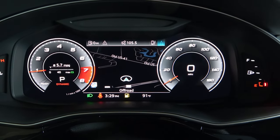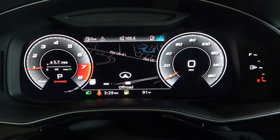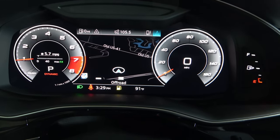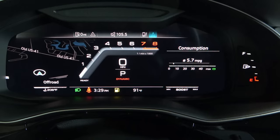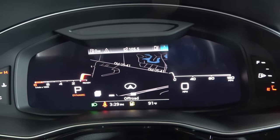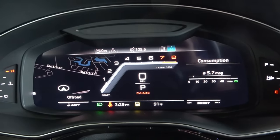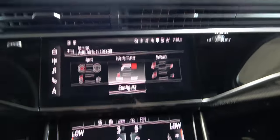In display and brightness settings you can change the virtual cockpit view. Switching to sport mode shows a tachometer prominently on the left and speedometer on the right — quite different from the regular mode. The dynamic mode gives yet another look. I'm going to stick with the S performance view — that's my favorite.